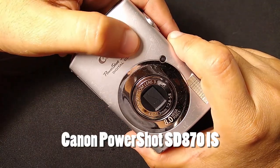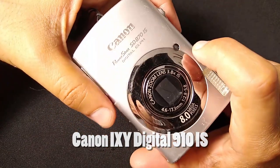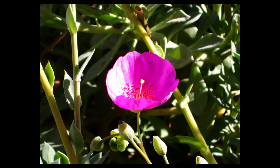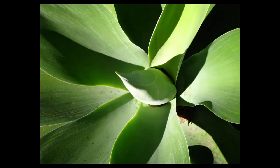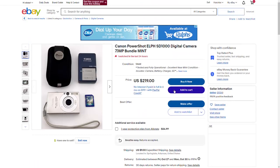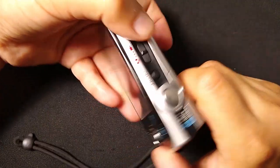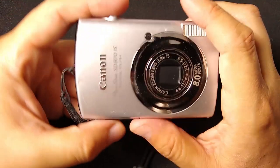The Canon PowerShot SD870, also known as the IXUS 860 and the IXY 910, was released in 2007 and has an 8-megapixel sensor. Now, I know that the IXUS 7D, also known as the SD1000, is a bit more of the popular one at the moment that everyone wants. But if you want to get into the PowerShot family without those prices for the SD1000, the 870 is a really good choice.